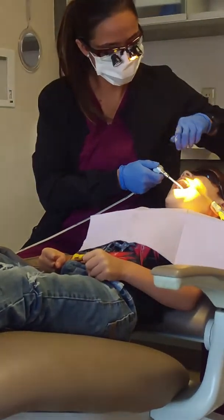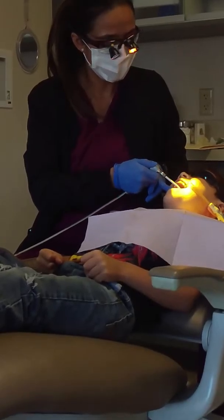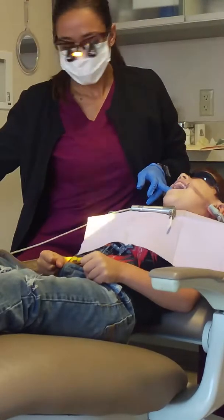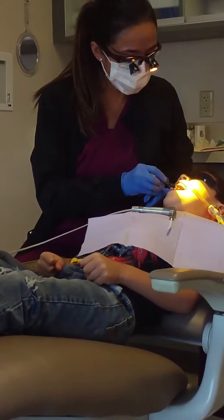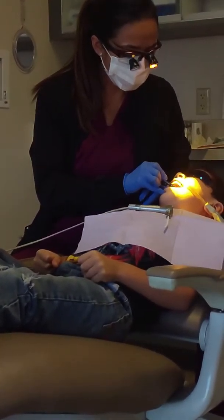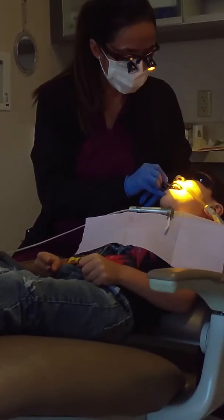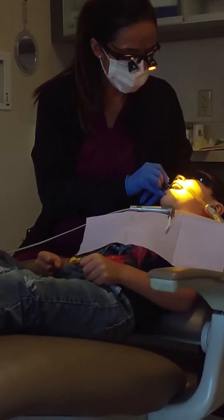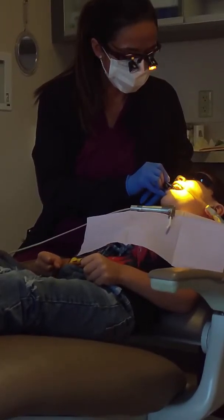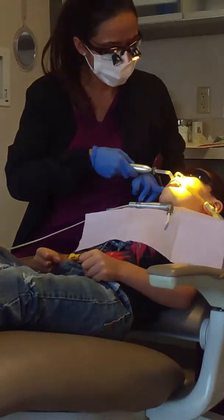Okay, now I'm going to put my paint. Stay open. Remember, this is a very important part. Don't talk. I'm just putting the paint in there now. Now I'm going to get my light. Put my little light on there.